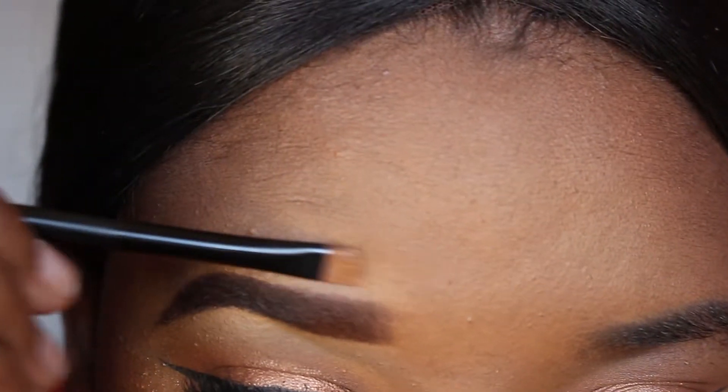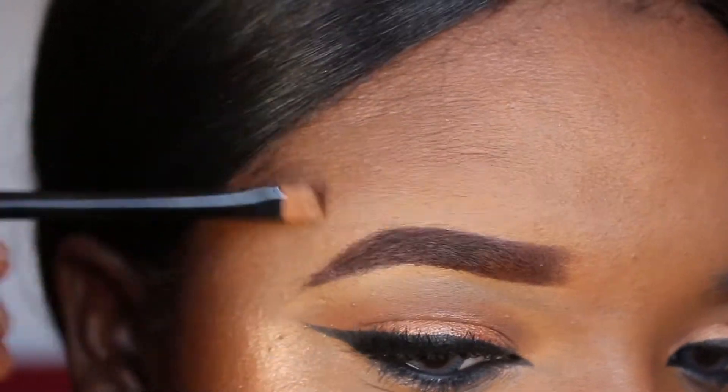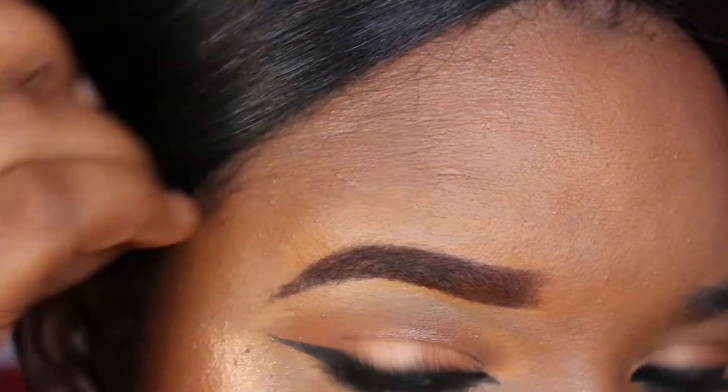I'm going to finish this step by using my foundation to clean up the top section of my brows, and then I'm just going to use the same eyeshadow brush to blend out my foundation.